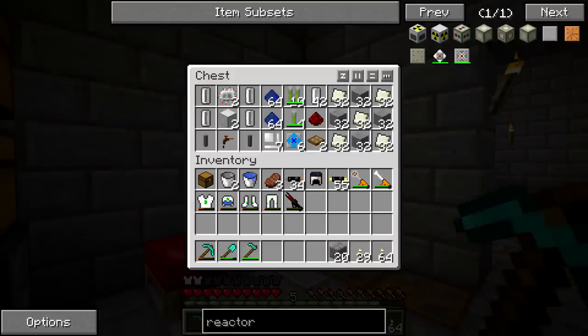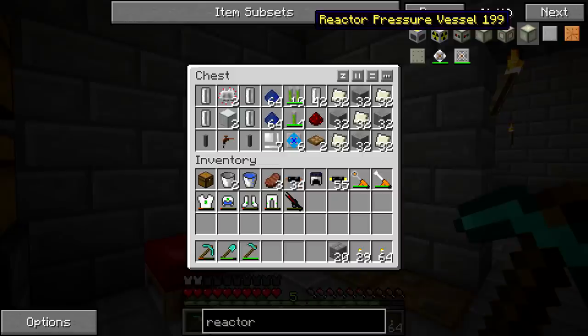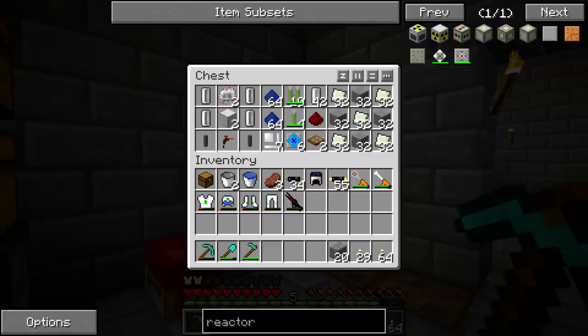If you type in 'reactor,' you get the reactor pressure vessel, which is the generic casing that is going to surround the current nuclear reactor we have. It's going to be making a five by five casing that's going to have the nuclear reactor — at its biggest points a three by three — inside of it. We're going to need one redstone port to control it, one access hatch to actually access the reactor and change its configuration, and the stuff inside it.